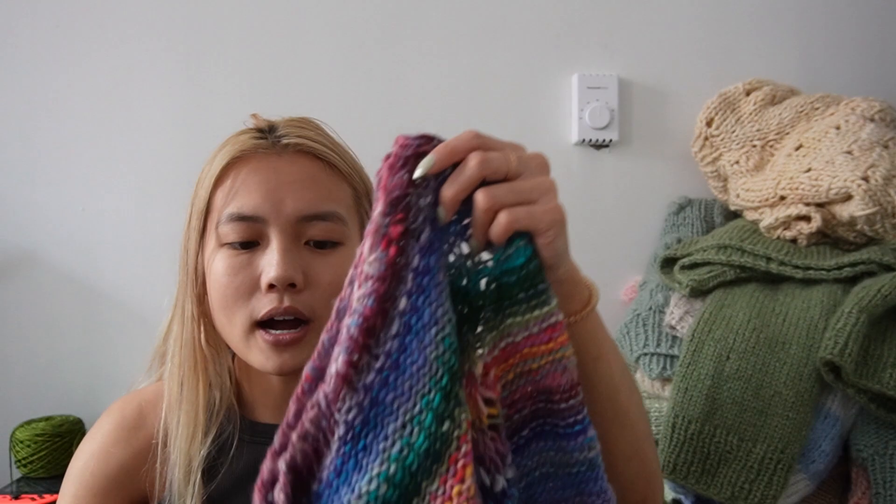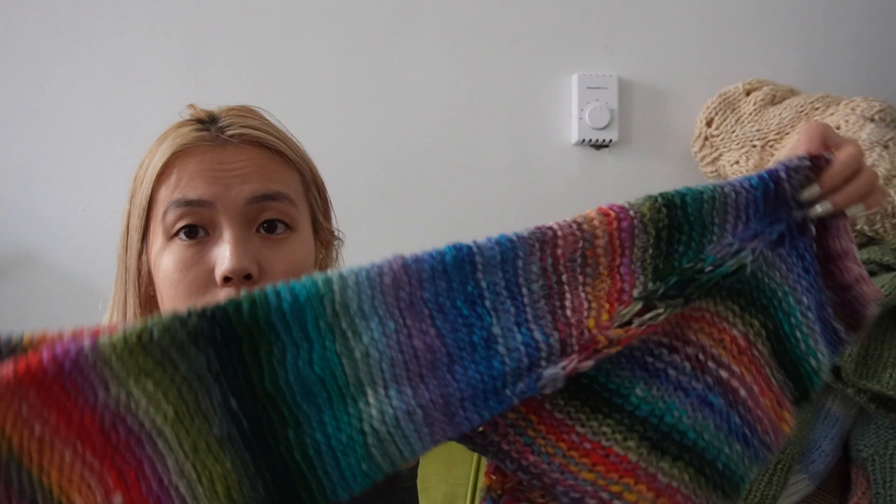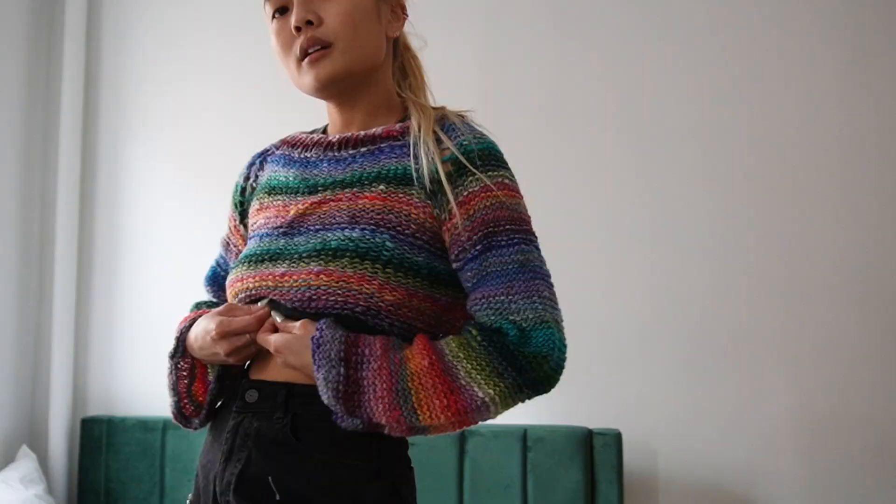I knit most of this on the plane ride back from San Francisco — I went for a weekend to visit a bunch of friends, and that's just the memory I'll associate with this one. It's actually knit in reverse so you don't have to do a bunch of purling in the round — you knit in the round, flip it inside out, and you have a fun reverse stockinette sweater. Reverse stockinette is underrated.